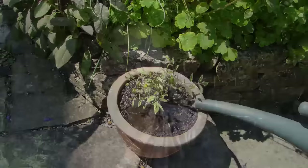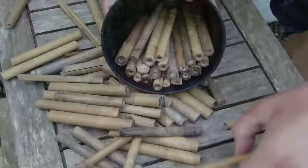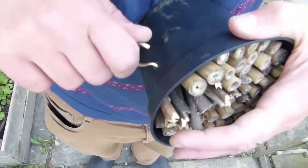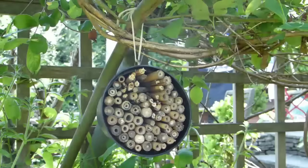Beneficial bugs such as bees and lacewings are a boon to the gardener because they pollinate our crops and eat pests. Encourage them to stick around by making a home for them out of an old pot. Stuff the pot with a selection of bamboo cane pieces, hollow stems, twigs or corrugated cardboard, then perch the hotel on its side in a sheltered position. You could also attach a hook to the pot and hang it from a branch.